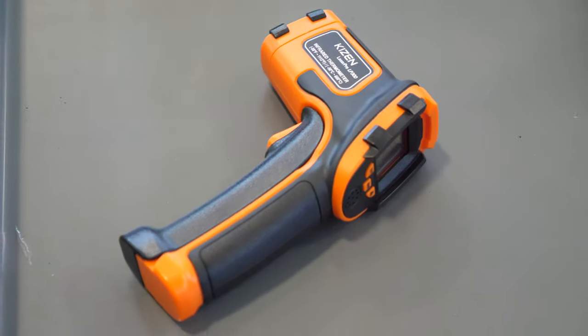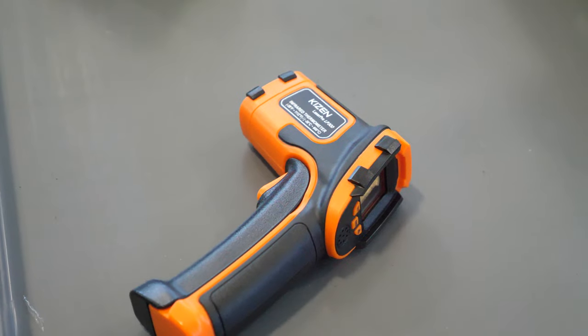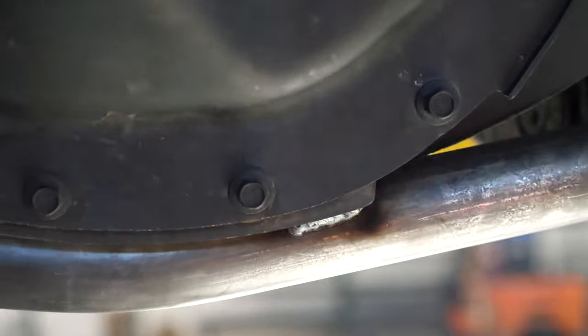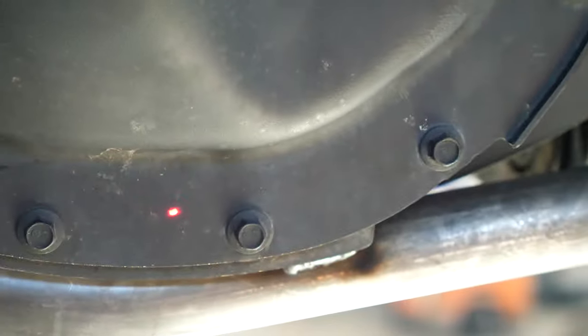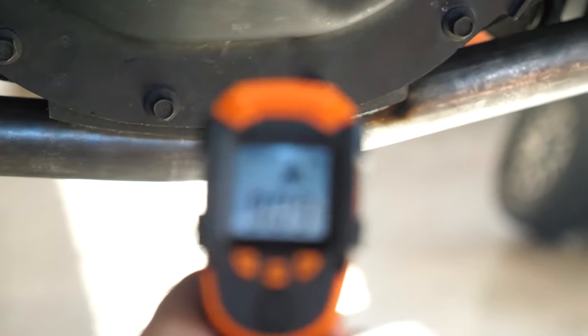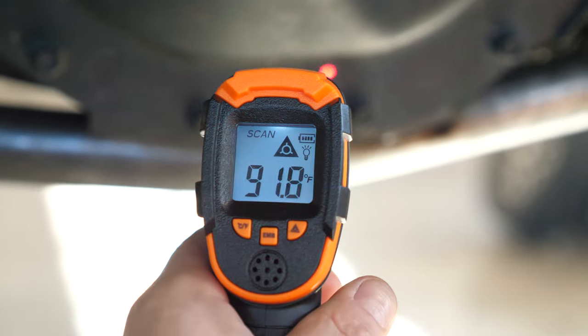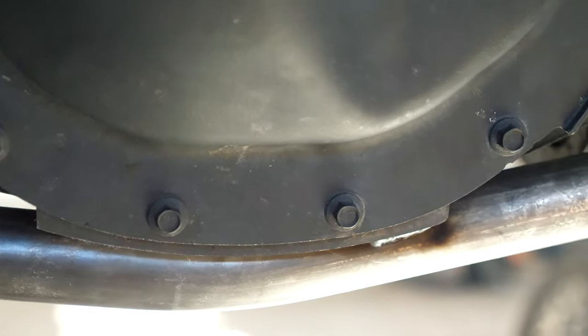A laser thermometer is a mandatory part of the job — if they're cheap these days, everyone should have one. We're getting our first welds on the cast center section. Preheating this is really important for weld adhesion, but we can't get it too hot. I'm going to start lasering around this area — I don't ever want to see that go above 225 degrees max just to be safe.